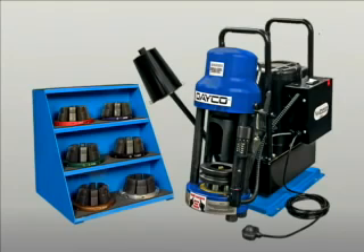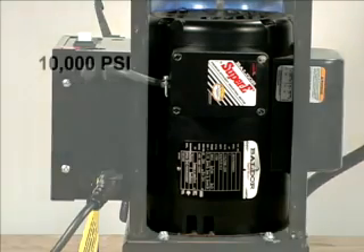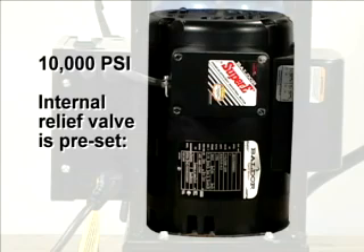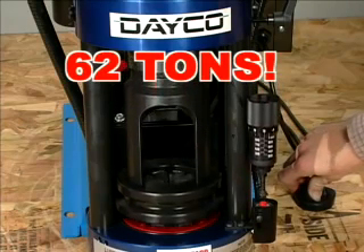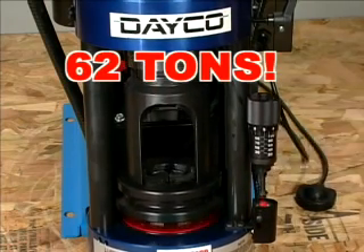The D165DC comes fully assembled, calibrated, and ready to use. The hydraulic pump has a maximum output of 10,000 PSI, so be careful around the machine and respect this power. The internal relief valve is set at the factory — don't change it. The ram moves down with a force of 62 tons, so be extremely careful not to put foreign objects in its way.